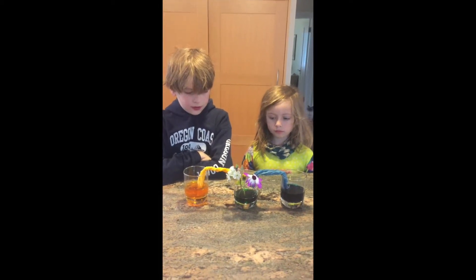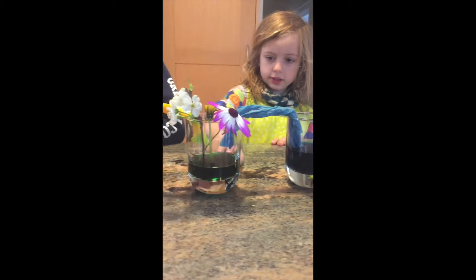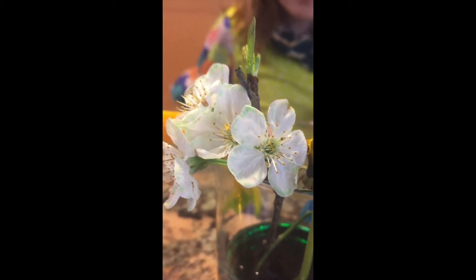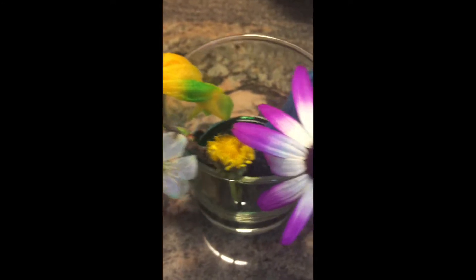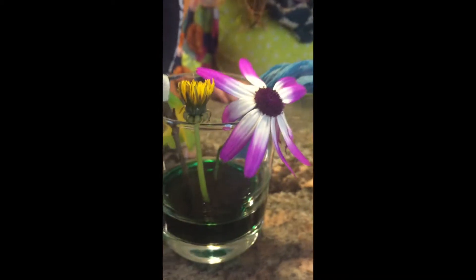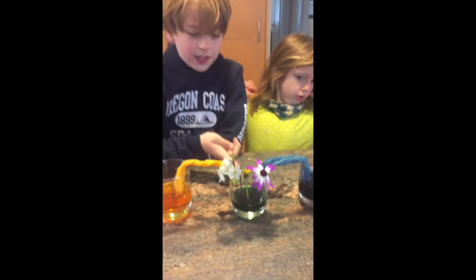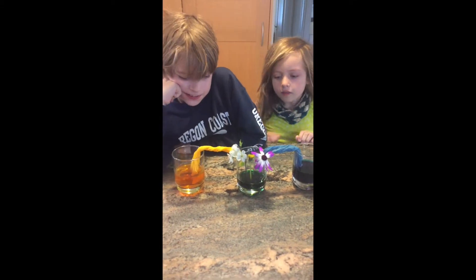Okay guys, we're back — it is the next morning and we're looking at our experiment. The water level in the middle is higher and these ones are lower. Our flowers haven't totally worked yet, but you can see in the cherry blossoms that they've gotten quite a bit of green. The dandelion did not do well — it still looks very yellow, so I'm calling that one inconclusive. This other flower is wilting a little bit too and I don't see any green in there yet. We're going to check back in one more time after school, in about six or seven hours.